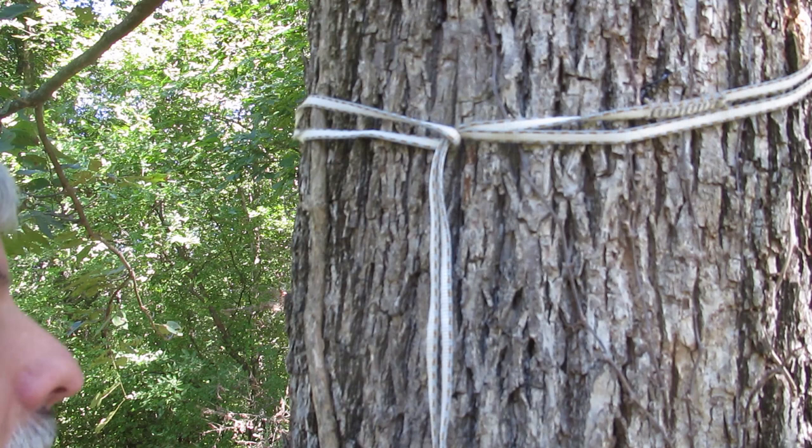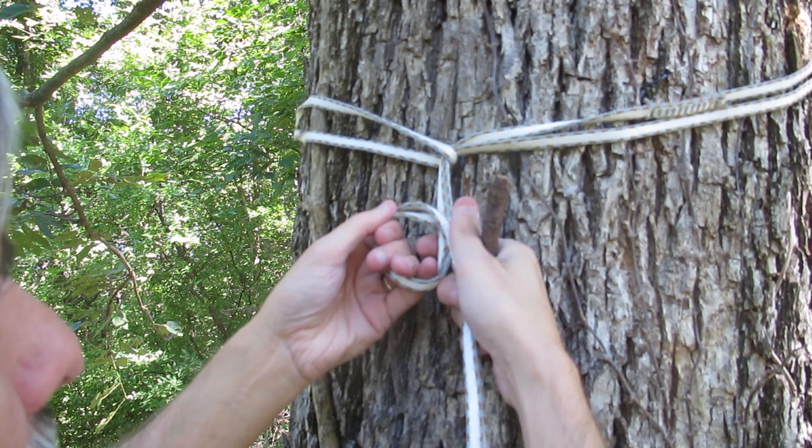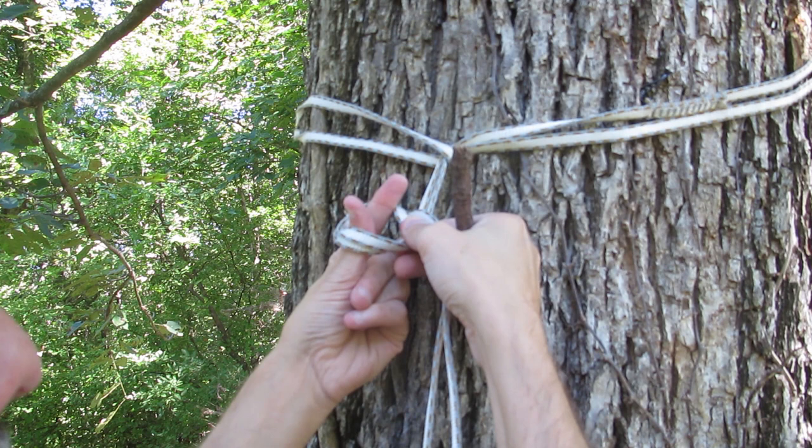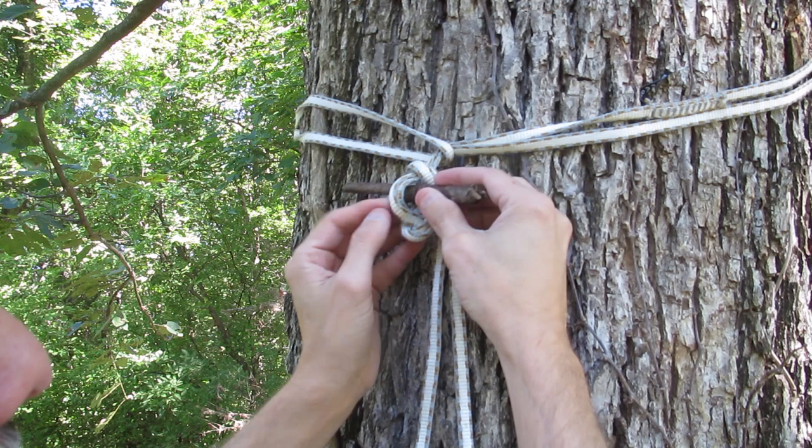First, we're going to take the sling and hold it tight with the toggle. We're going to make a loop and hold it here with our finger. Then we take two fingers, reach through the hole from the bottom side, grab the tight part, and tuck it inside-out — which forms a loop. Now we take the toggle, insert it into the hole, and pull tight. That makes a slip knot so we can easily take the toggle out later.